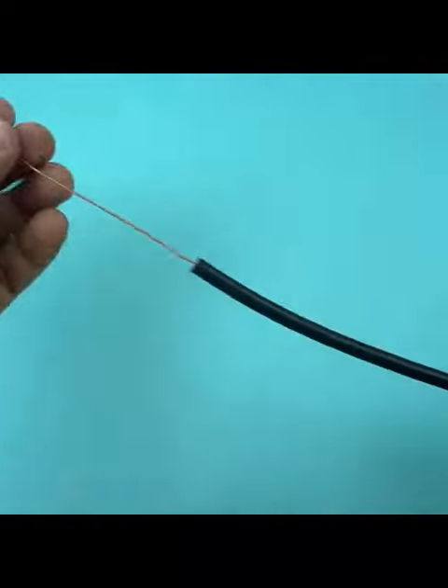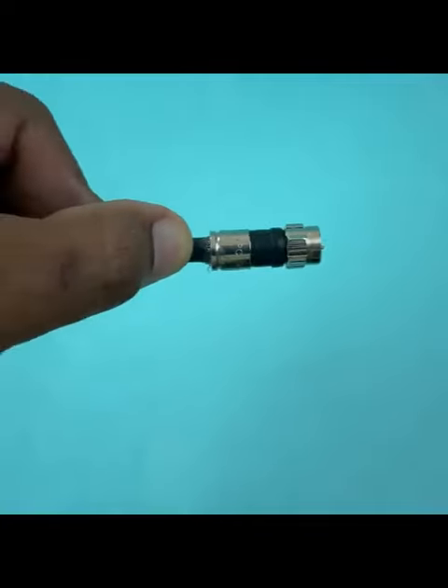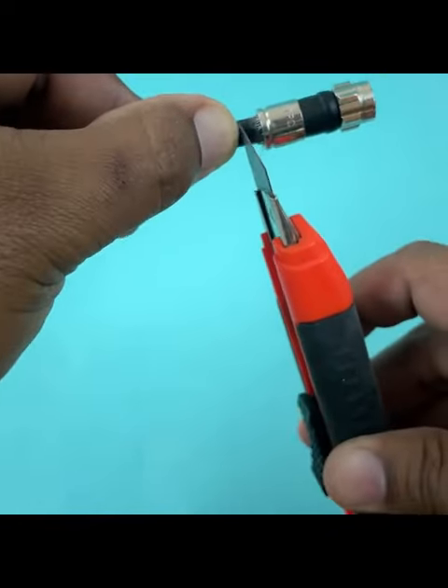Next we are going to measure 15 centimeters from the end of the connector. When you already have it in this way, we proceed to mark half a centimeter from where the connector is, and at the other end we mark one centimeter.